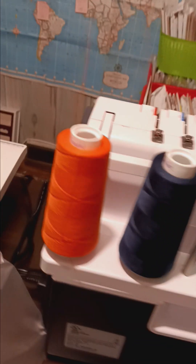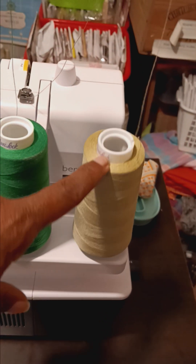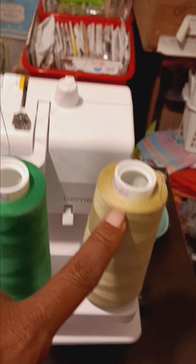So this is orange, navy, green, and tan. This is supposed to be red and this is supposed to be yellow, but I got orange and I wanted a tan — a neutral. This right here is a dial — dials and tension controls are right there.